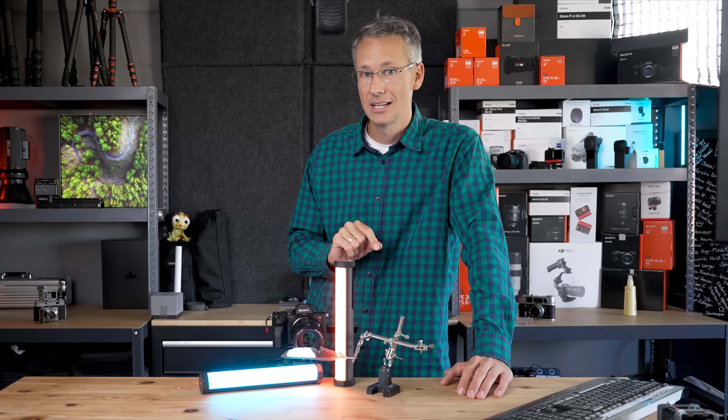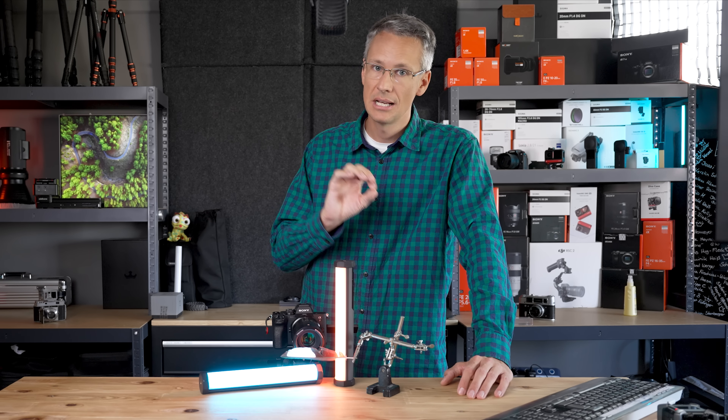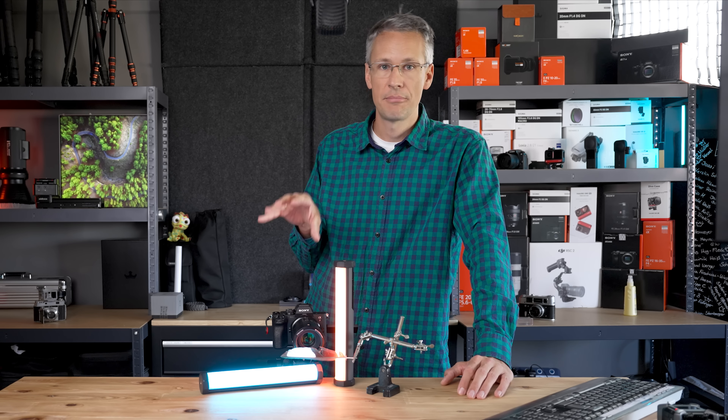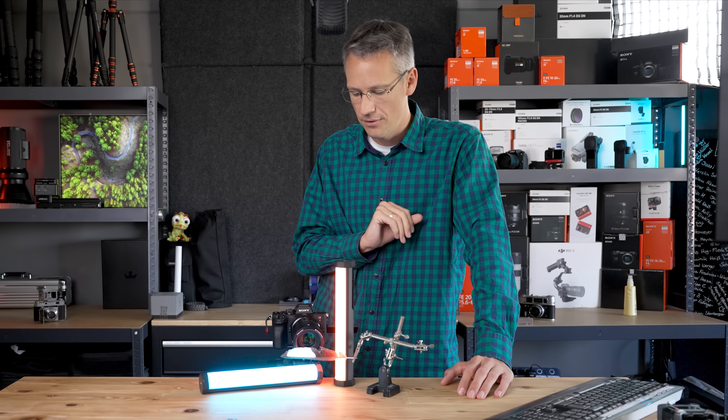Aber ich habe euch schon im anderen Video gesagt: die Tilt-Funktion könnt ihr auch für einen Miniatur-Effekt nutzen. In der Landschaft, wenn ihr das Objektiv kippt, könnt ihr natürlich in weiter Ferne einen Miniatur-Effekt erzeugen. Also so dumm ist das nicht mit dem Tilten. Aber ich denke, in der Praxis setzt ihr das eher selten ein – das dürfen wir nicht überbewerten.